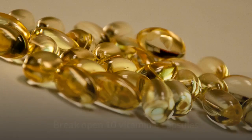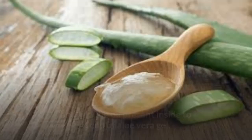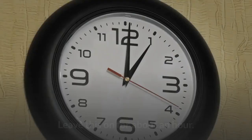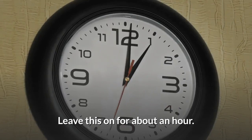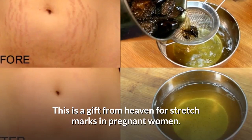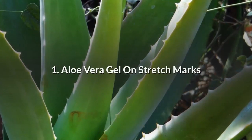Number 2: Aloe Vera Gel and Vitamin E Capsules. Break open 10 vitamin E capsules and add the oil present inside to a quarter cup of aloe vera gel. Mix well and massage the affected area with this for a few minutes. Leave this on for about an hour. You can rinse with lukewarm water or leave it on if you like. Repeat this twice a day. This is a gift from heaven for stretch marks in pregnant women. In three to four weeks you will start to notice that the marks are fading away.